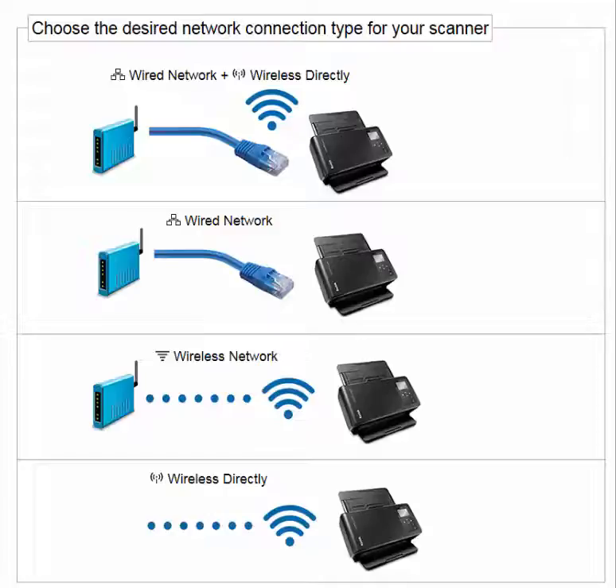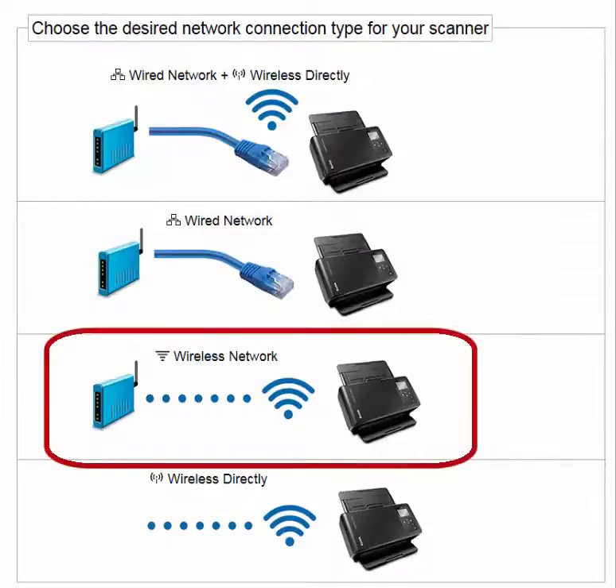I am going to step you through the third option — setting up the scanner to use a wireless network, which is also known as wireless infrastructure.